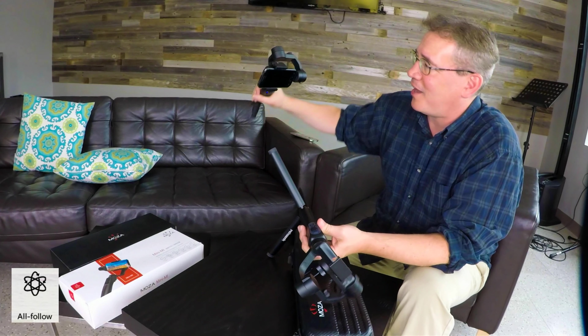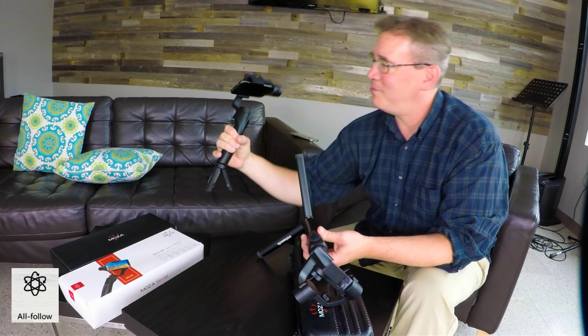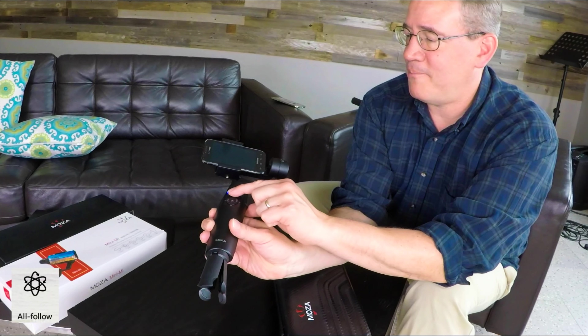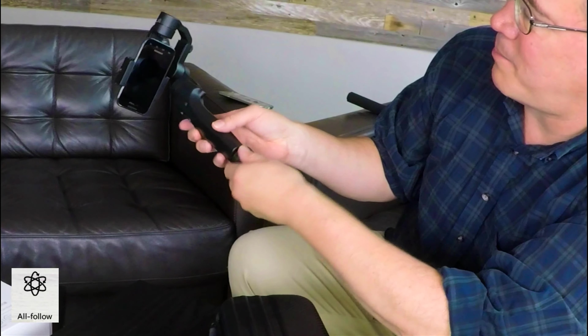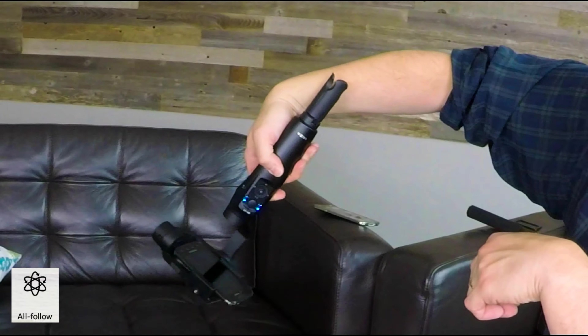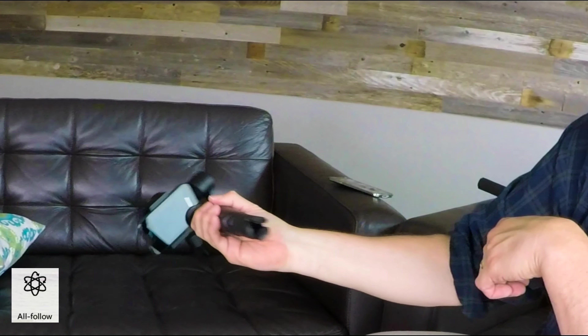The Smooth Q cannot do what I'm doing right now. Watch this — I'll go ahead and pan it up. Now you're able to get the banks on the speedboat, look down over the water, spin it around, and get some super cool shots.